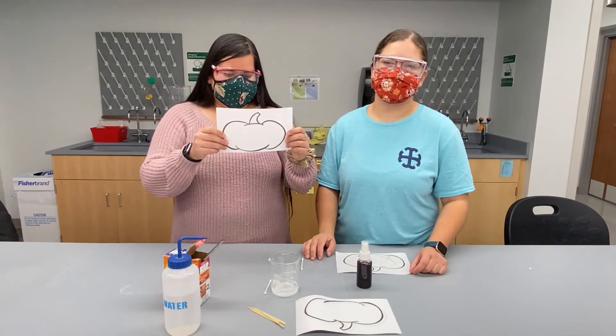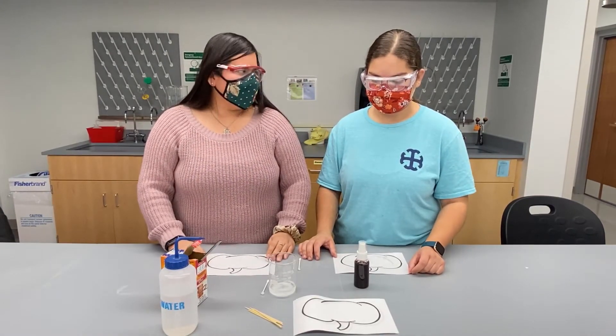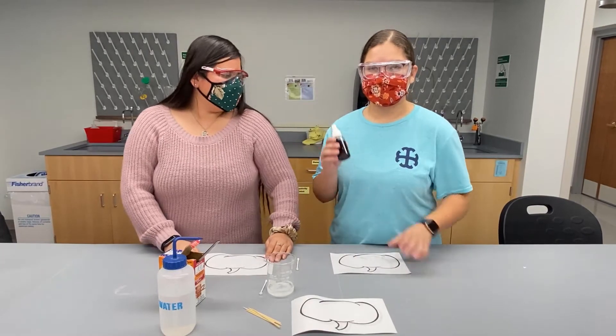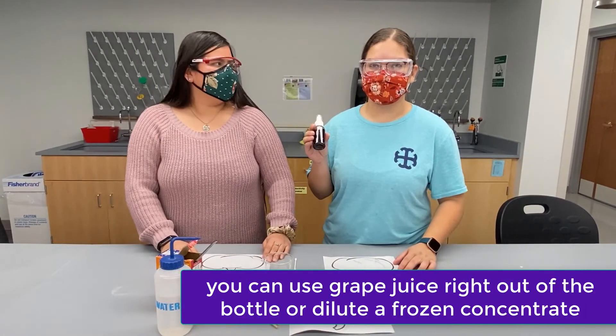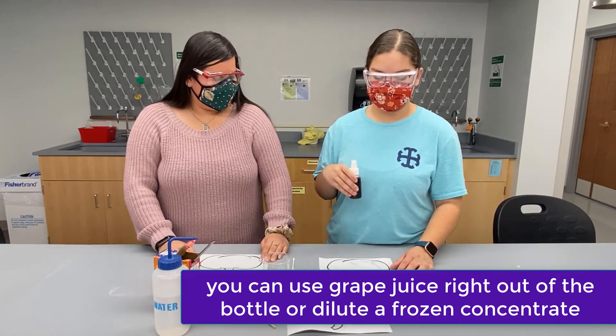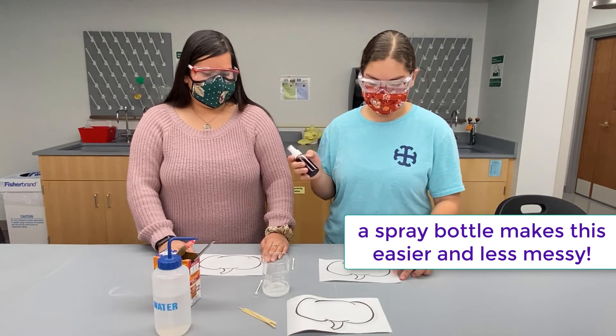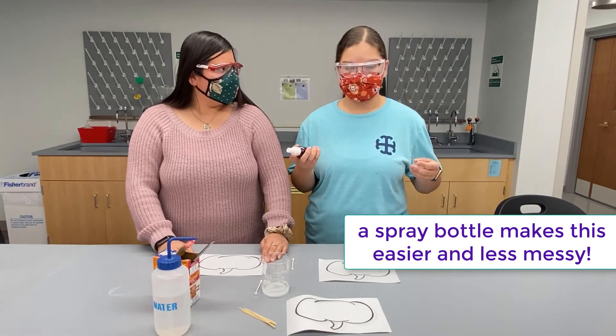Okay, so now that our paper is dry with our message, we are going to spray some grape juice. In this case, the grape juice will change color depending on if we use an acid or a base on our paper — in this case we used a base. So let's spray and see what happens.